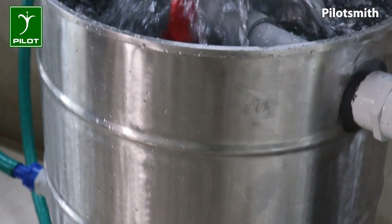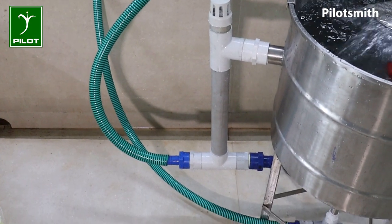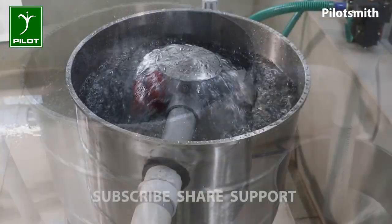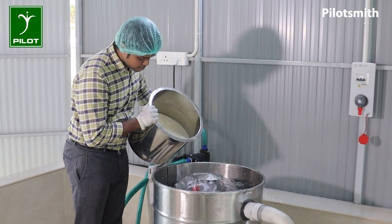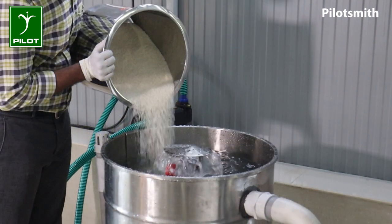The pump is operated from the front. This is the first operation of the Fountain Grain Washer.